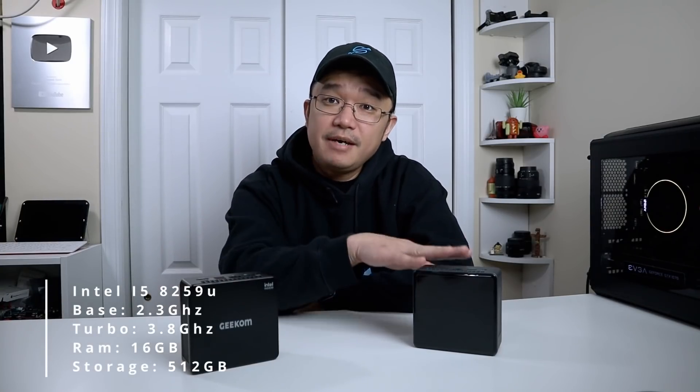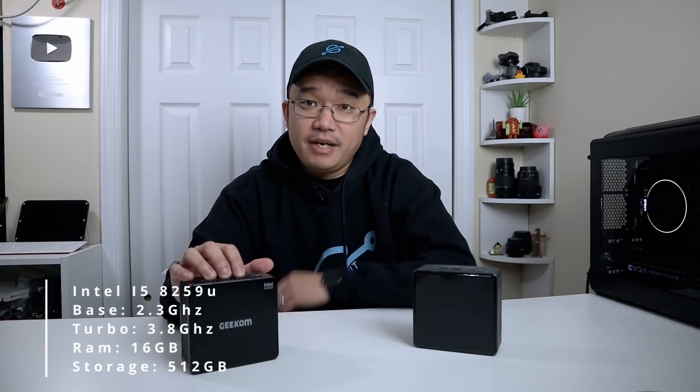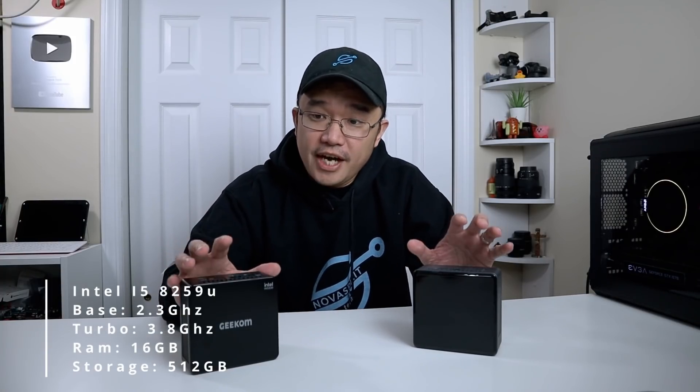To start off with the hardware specs, this is running an i5-8259U, which is the same as the Intel Nook. It's also got 16 gigs of RAM, same as the Nook, on single channel. This is running 512 gigabytes NVMe, and this is what they consider the tall model, so you'll be able to fit a two and a half inch drive on the bottom lid.